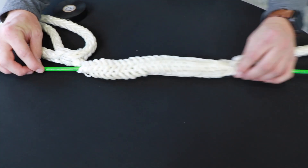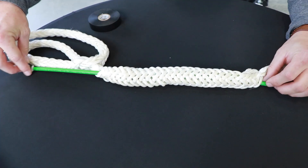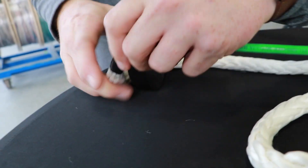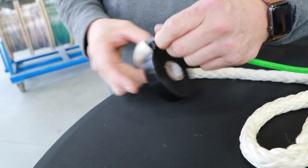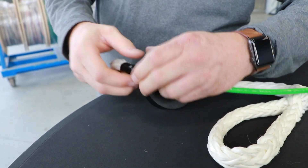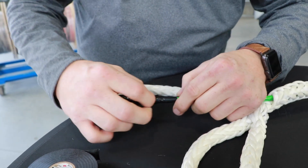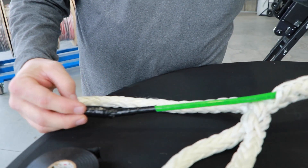Now that we have our wire fed all the way in, we're going to take the end of our rope and tape it on the end of this wire. You want to make sure you go over it a few times just to make sure it's not going to slip off. You don't really want to create a hook because it needs to be able to slide easily back through the rope itself.